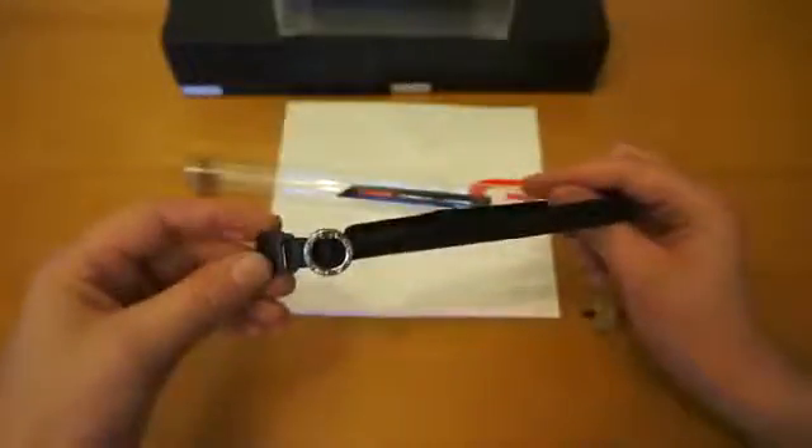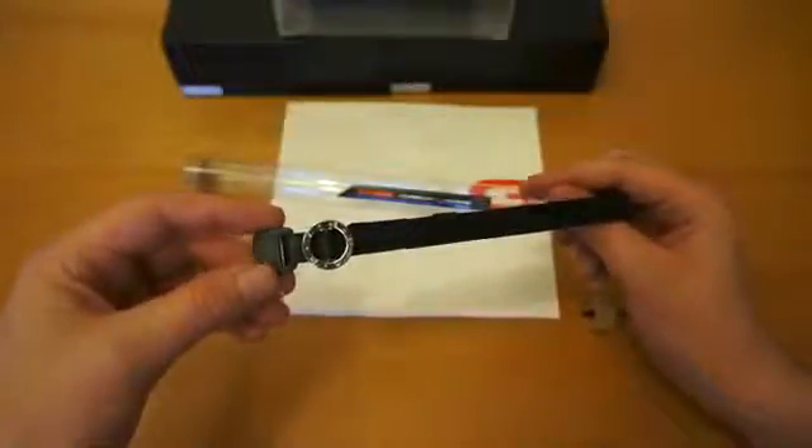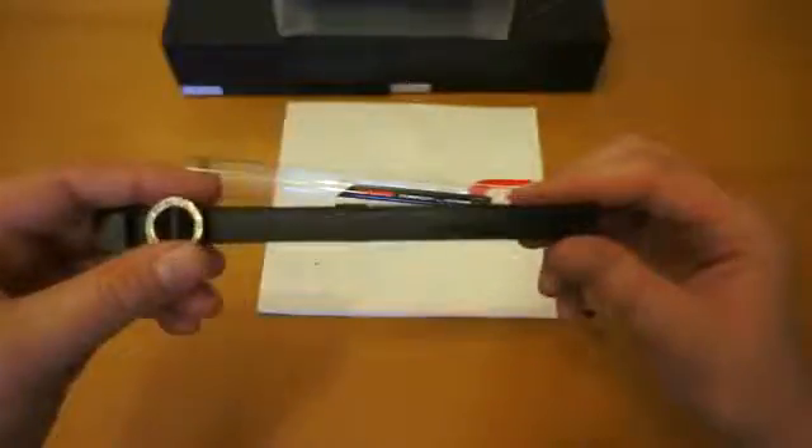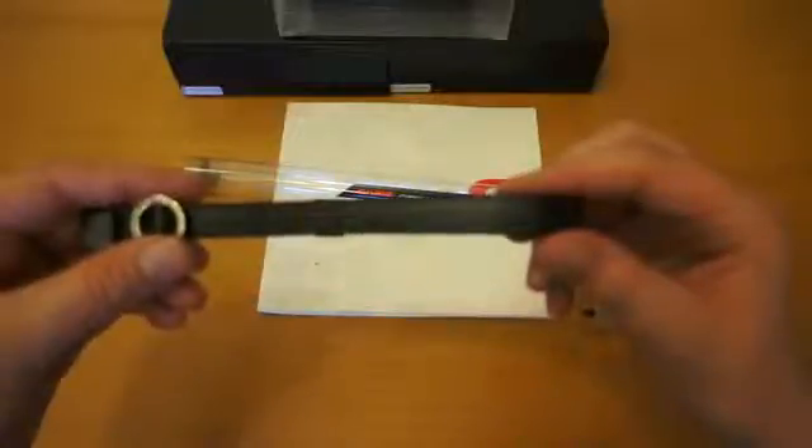The next review I'll be doing is actually with the camera itself — I'm using the camera to record this. So I thought it would be better to give you a good idea of the quality of the strap and then flick over to my phone camera and record the actual main review itself.